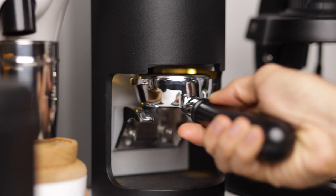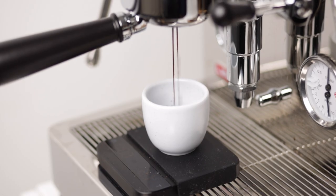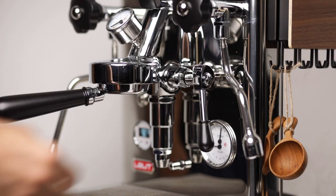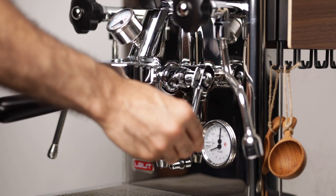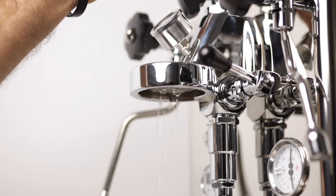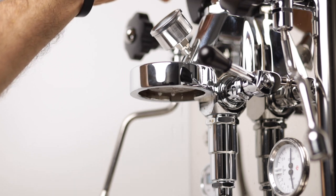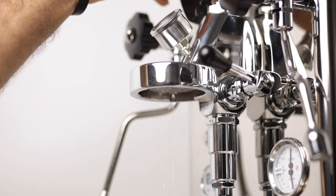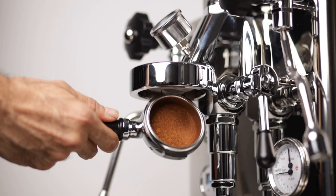Let's start with what is flow profiling. When you turn the pump of your machine on by pulling the lever up, water starts to come out of the shower screen. If I play around with this paddle I can control how much water is coming out. This water coming out is called water debit or input flow, and is in fact a variable that we can control.